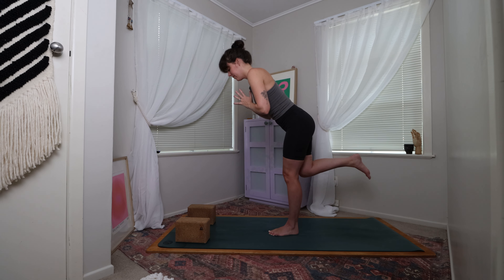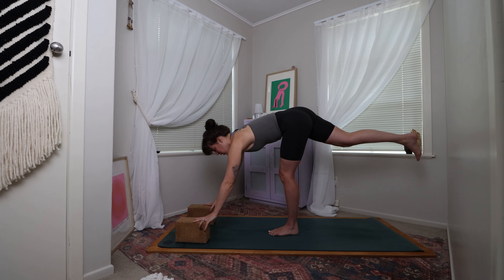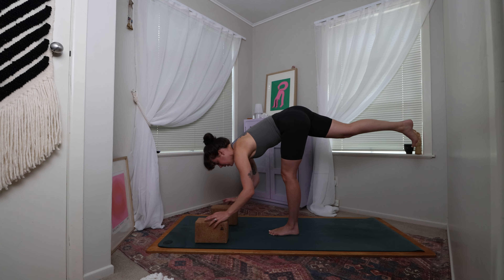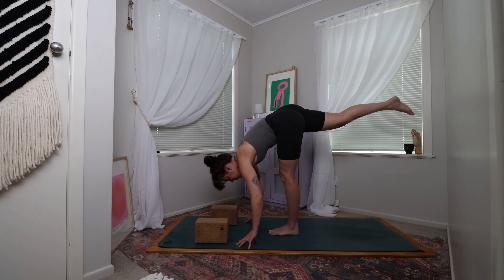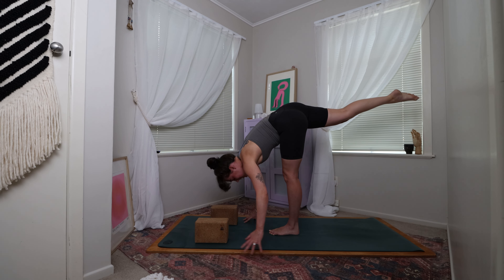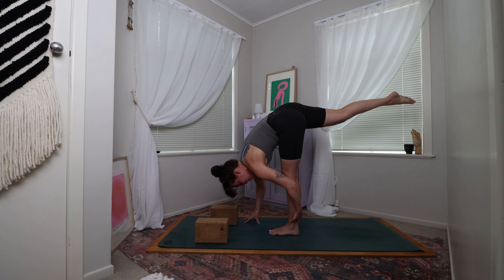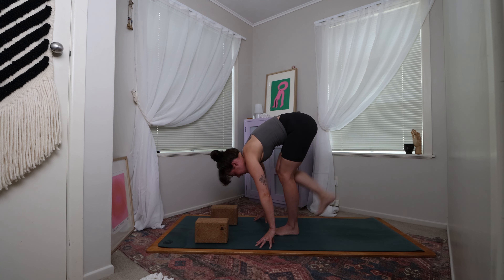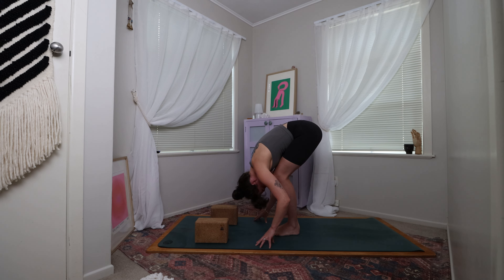Coming to find warrior three one more time. Then from warrior three, either utilising your blocks, come to find your standing splits. Maybe the hands are onto blocks at their higher setting, maybe the lower setting, or maybe the hands are down towards the mat. We're on the standing left leg, that right leg is extending up towards the sky. Maybe if you want to challenge the balance, you come to hold onto the left ankle with the left hand, or explore both hands. On your next breath, bring the right foot to join the left foot, finding a moment in forward fold, exploring the breath, maybe taking a nice big inhale and exhale.